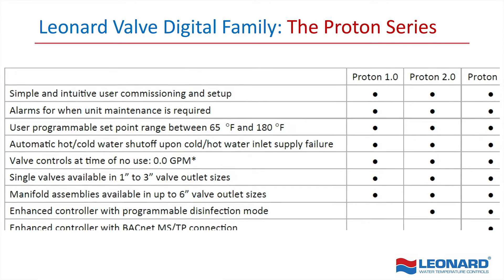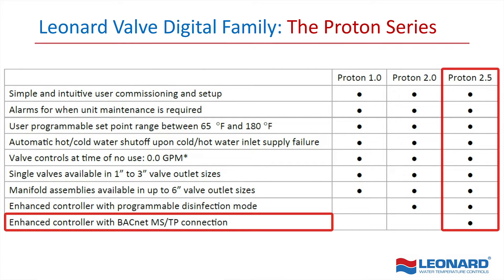The Proton 2.5 goes one step further with BACnet Modbus technology, bringing connectivity to the building management system and allowing for up to the second reporting on water outlet temperatures.